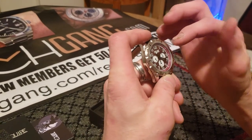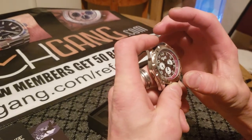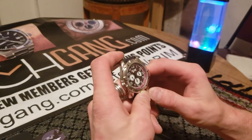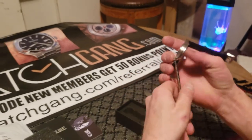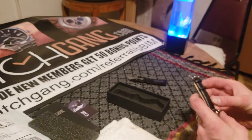I bet the sub dials do move. We do have a day, and you can most likely have your date, and we have a 24-hour clock probably. Watch gang, thank you. That is beautiful — very smooth. I like the soft leather on that band.